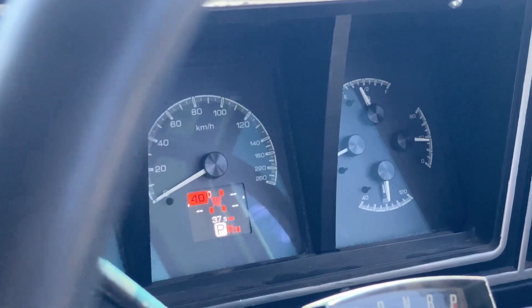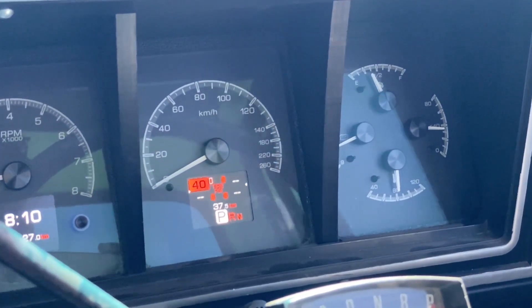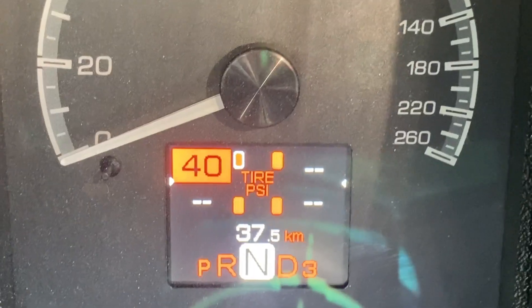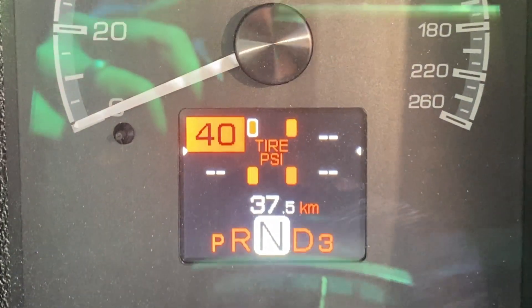The main creature comforts have gone into the interior. I love the Dakota Digital Dash — it looks like a standard piece that came out with this truck, but it tells you what gear you're in, your tire pressure, and everything is reading correctly. You don't have to worry about your temp or fuel — you know it's all accurate.